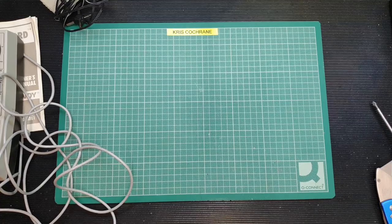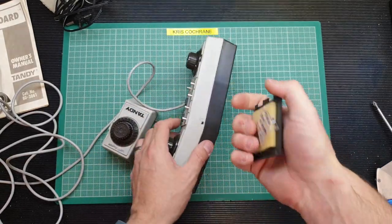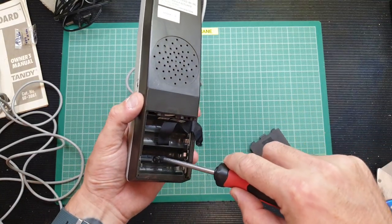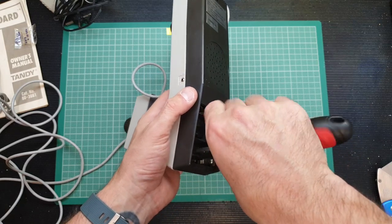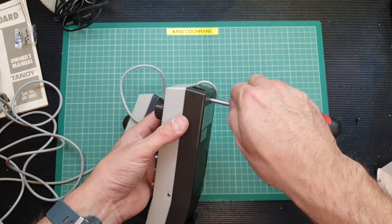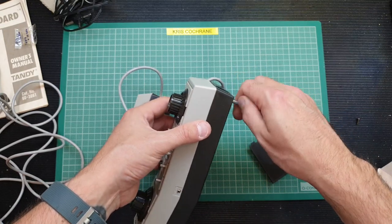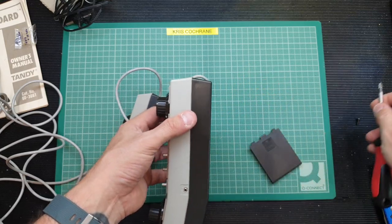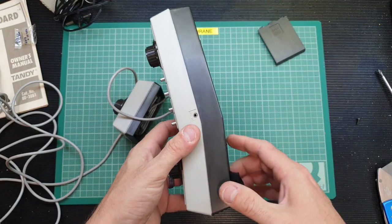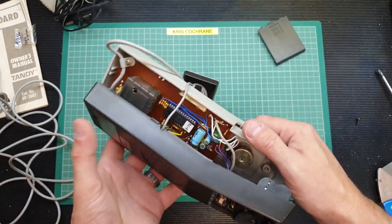Let's have a look at the actual main unit itself. There's some silica gel in the battery compartment and it doesn't look like there've been batteries in there. I suppose if it came with the mains adapter — back in the seventies, batteries might have been expensive, so it was probably more cost effective to get the DC adapter with it. I miss Tandy. We don't have Tandy in the UK anymore, we don't have Maplins, we don't have any real electronic shops on the high street. We've got Farnell, CPC, and RS, but it's just a shame all these stores have disappeared.